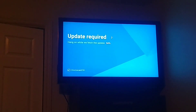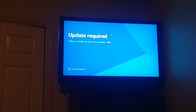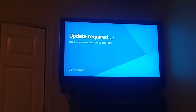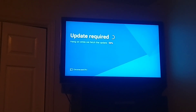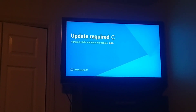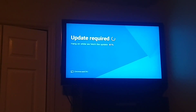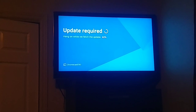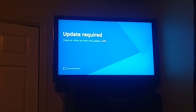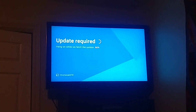Anyway, guys, this is it — it's updating and it's pretty simple. If you just want me to make a video of me streaming something or how to run a stream, I'll make another video for that. Thanks for watching — get yourself a Chromecast, it's so simple to set up. Thanks, please rate and subscribe, thumbs up — I appreciate you guys watching.